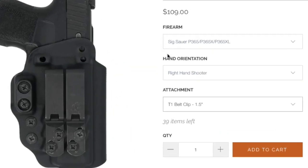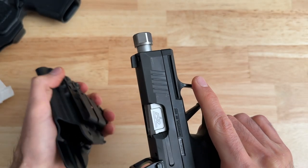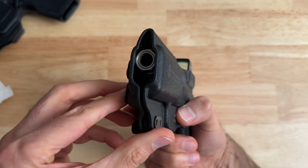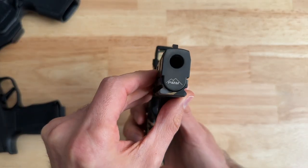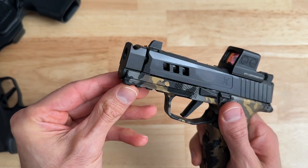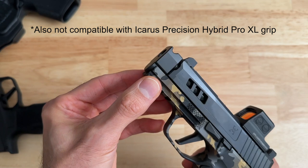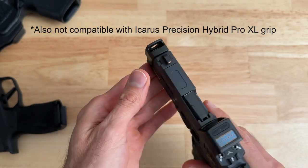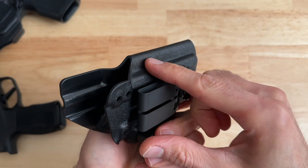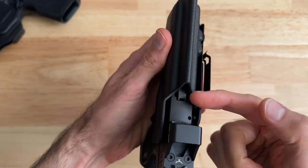The P365 version of the Kirtam 3 is compatible with both the regular P365 and the P365XL, which also means you could run a threaded barrel with your regular P365 or P365X. I also checked to see if this holster would work with a Parker Mountain Machine compensator on a regular P365, and I'm sad to say it doesn't work — I think the PMM compensator is slightly wider than the slide, and that's why it doesn't fit.